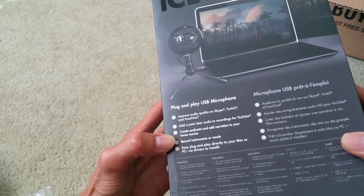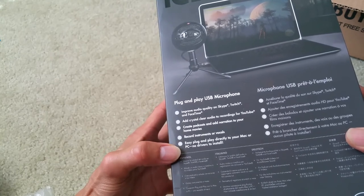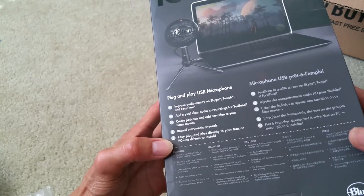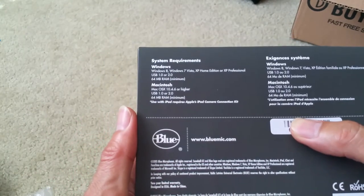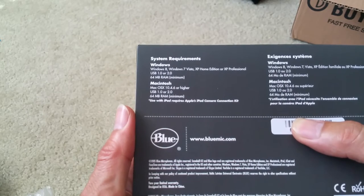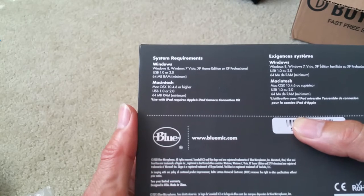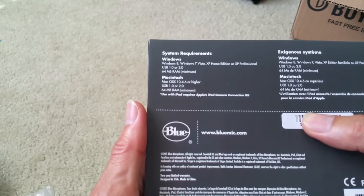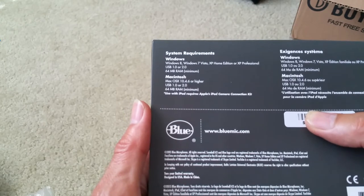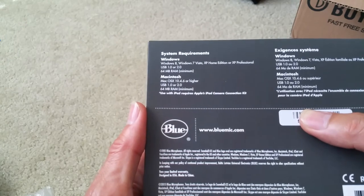Improve audio quality on Skype, Twitch, and FaceTime. Add crystal clear audio to recording for YouTube — nice, I need that! Create podcasts and add narration to your home movie, record instruments or vocals. Easy plug and play directly to your Mac or PC, no driver to install. Windows 7, Vista, XP — 60 megabyte RAM minimum. USB 1.0 or 2.0. Mac OS X 10.4.6 or higher, 64 megabyte RAM minimum. Use with iPad requires Apple iPad Camera Connection Kit.